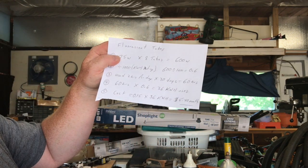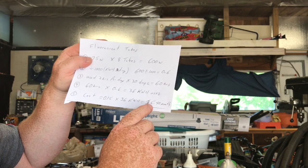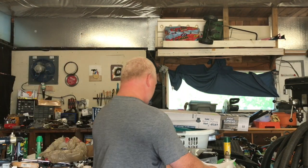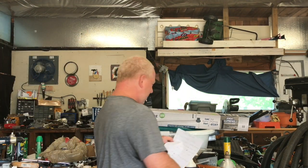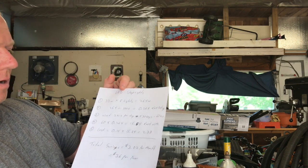For the cost: where I live we have variable electricity rates, and I generally use mid-peak rates when I'm in the shop, which work out to about 15 cents per kilowatt-hour. So that's 15 cents times 36 kilowatt hours, which costs me five dollars and forty cents a month for the fluorescent lights.